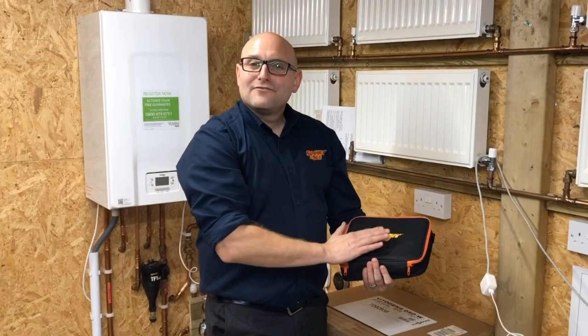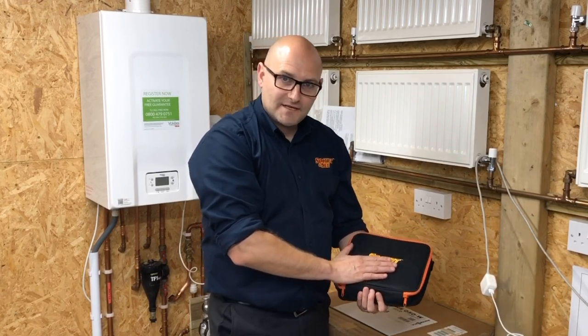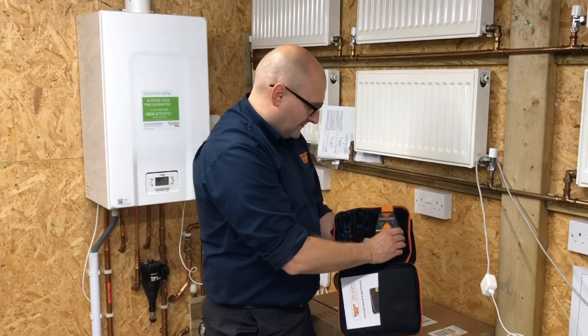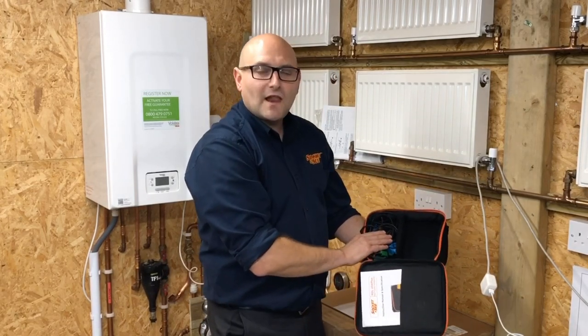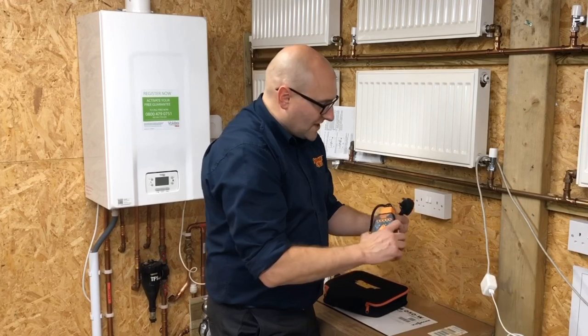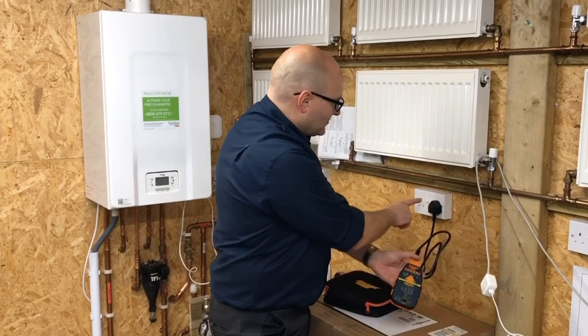We're now going to look at other testers in the Socket and See range that will help gas engineers comply with Technical Bulletin 118. We're looking at the Socket and See PDL234, which is our entry-level earth loop impedance tester for the essential electrical checks as part of the TB118 procedure. In the case we've got the tester itself, a 13-amp test lead for checking at ring mains, and flying test leads for checking at boiler terminals.